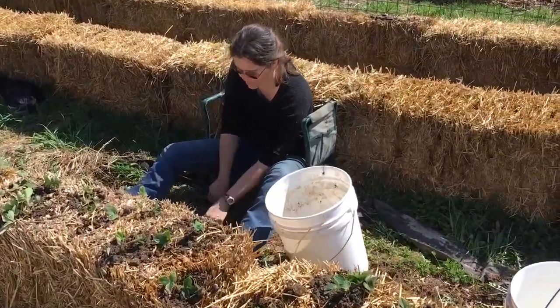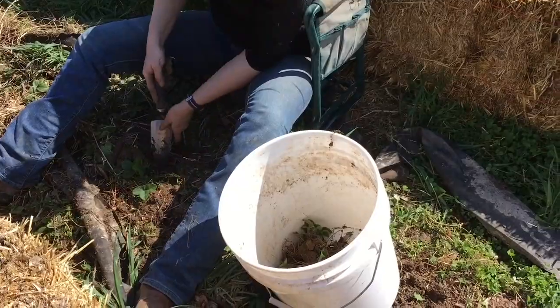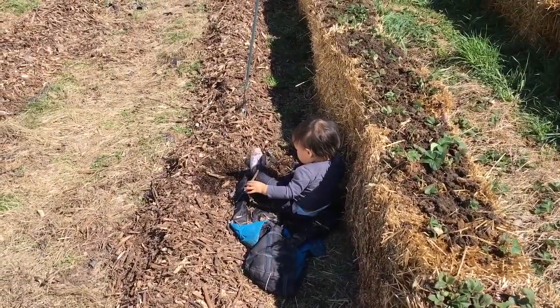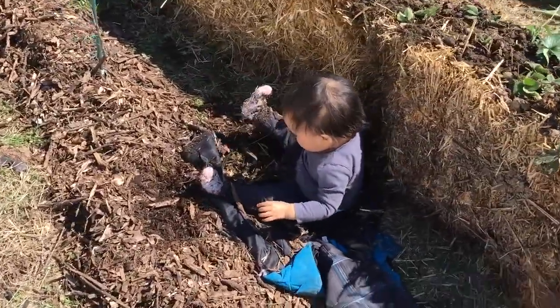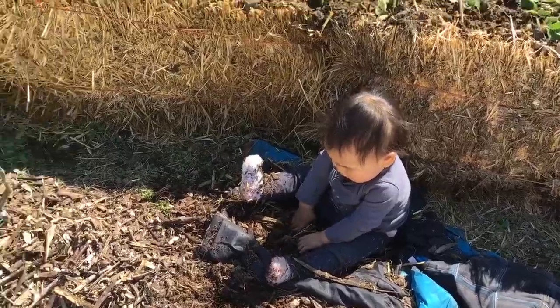Mom here is starting by pulling the strawberries out of the ground and then into a bucket. Kyla is — I don't know what the heck she's doing, but she's having fun doing it. You just keep doing that, you're doing a great job.